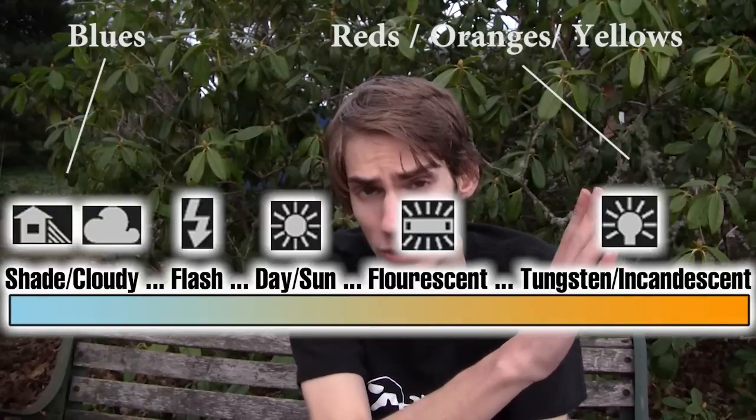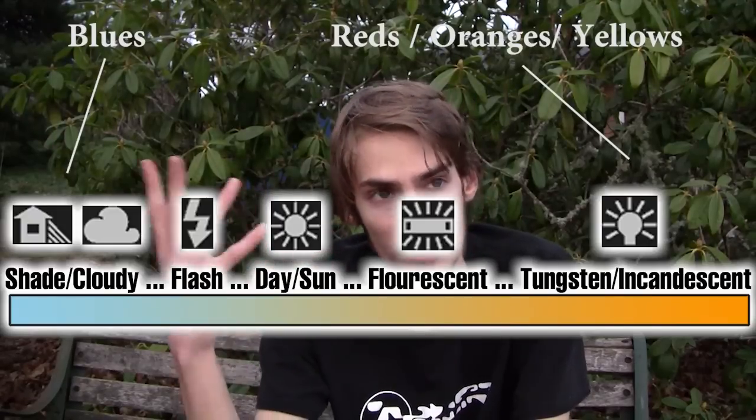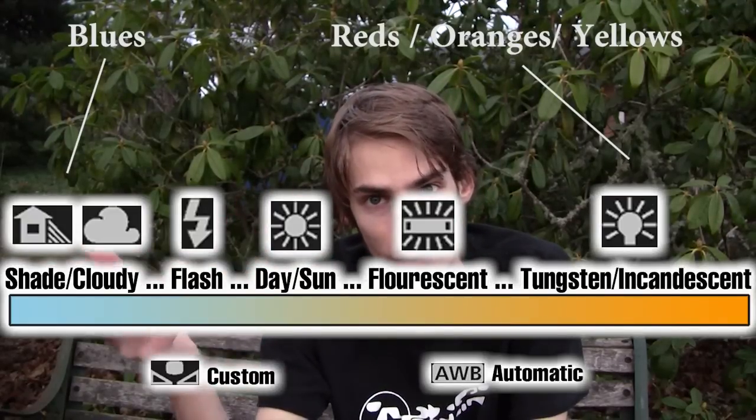The next thing you need to know is white balance. White balance is basically color correction right inside of your camera. When looking at the white balance list on your LCD screen, it's organized from the warmest color temperature all the way down to the coolest, and then there's custom white balance after that.